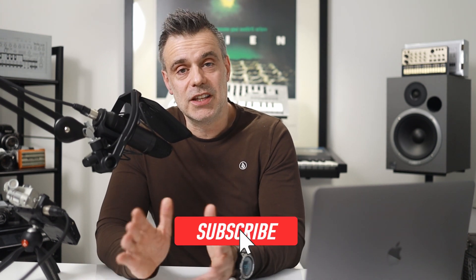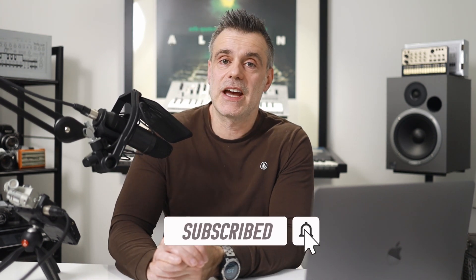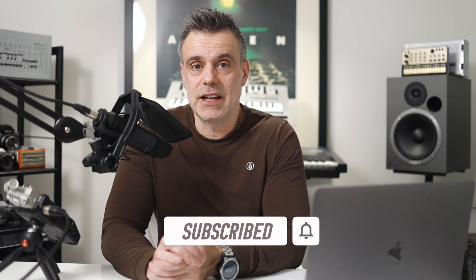Thanks for watching. Once you've had a chance to check out InVideo, I'd love to hear your feedback. Do you think it's an effective way to put together a video for your channel or social media activities? I'd love to hear about your experience with the interface and the type of videos you were able to create — feel free to put those comments in the comments box below. If you want to see more from me, don't forget to hit the subscribe button and the notification bell and you'll be notified as soon as new videos become available.